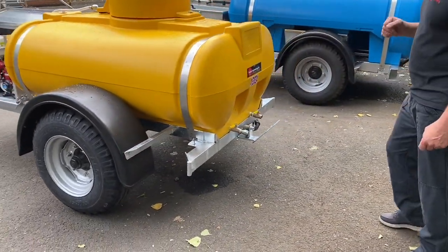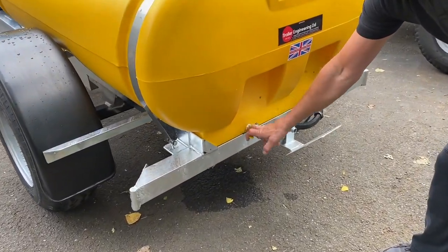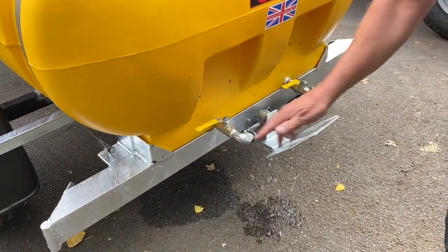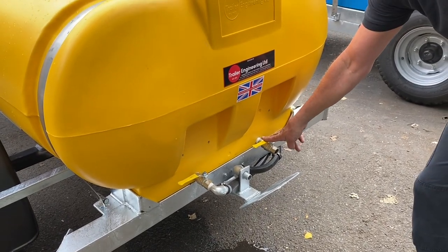So it's just a simple spreader plate. The feed that's going back to the pump is there, so you open that and that's going to give you your feed to your water pump. We've also added a drain down if you require drain down.